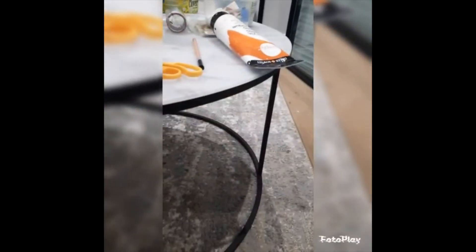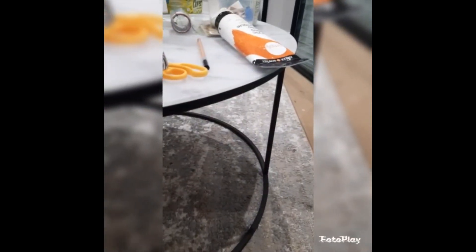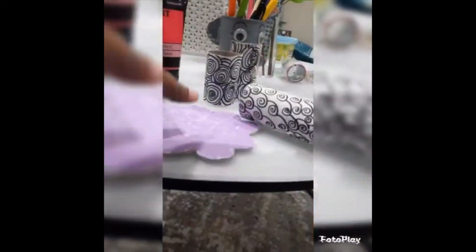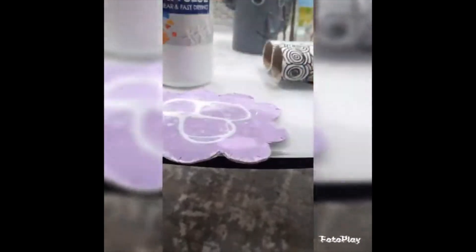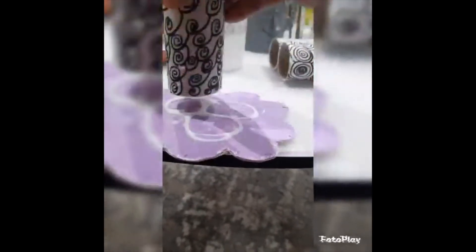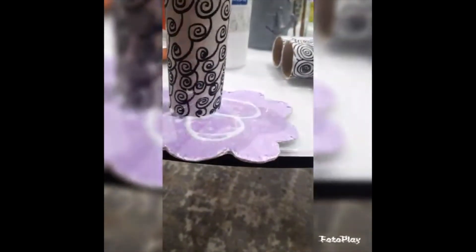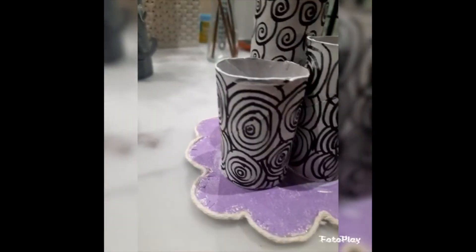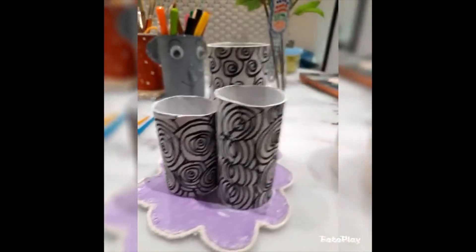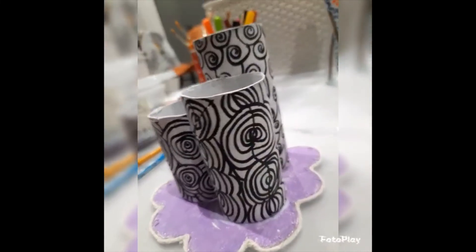I put glue on the toilet rolls and placed them on the cardboard base. I arranged them on the base and this is our beautiful organizer!